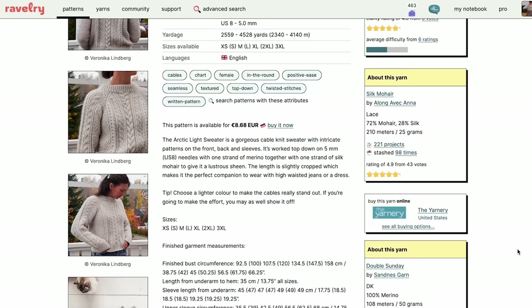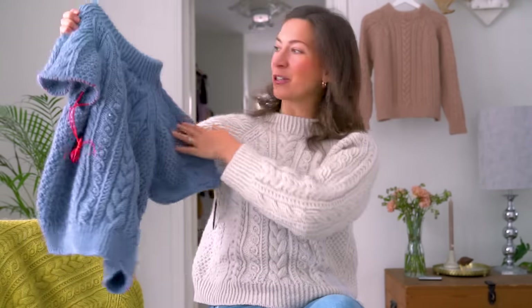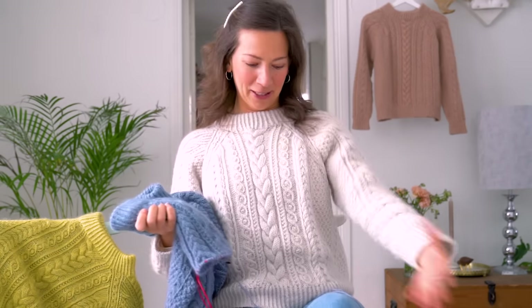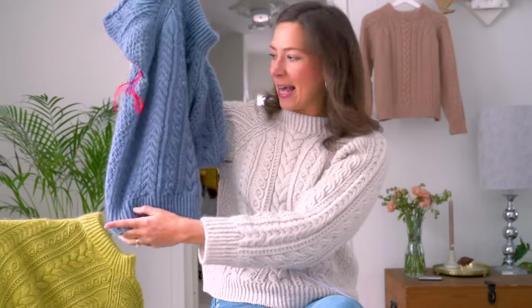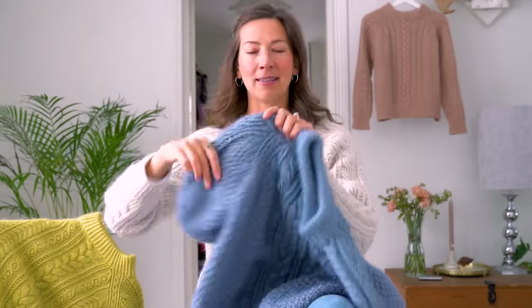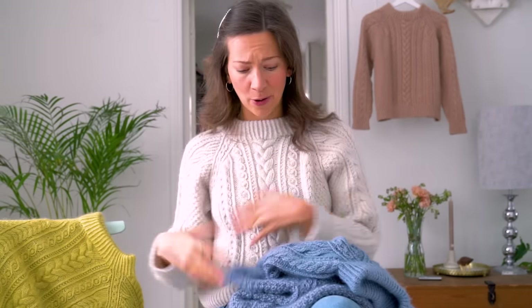This is already part three, which is so exciting! I feel like time has gone so quickly. I've already shown you how to knit the yoke, all of the cables — there are a lot of really intricate, really gorgeous looking cables in this sweater — and also how to do the body. In this final part I'm going to show you how to knit the sleeves, how to decrease underneath the sleeves, and then how to do the finishing, including some tips on how to block your sweater.